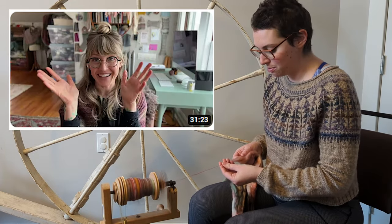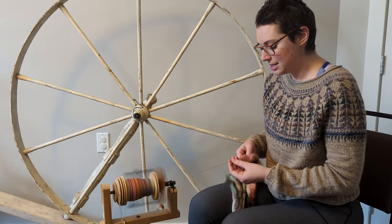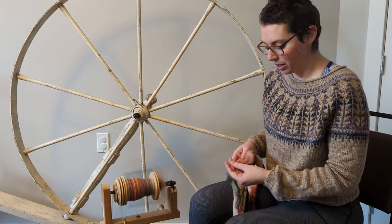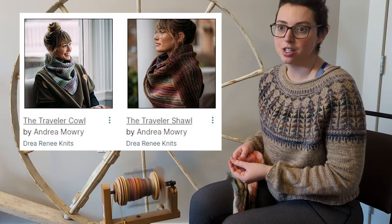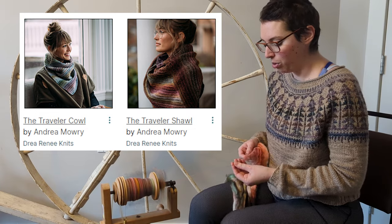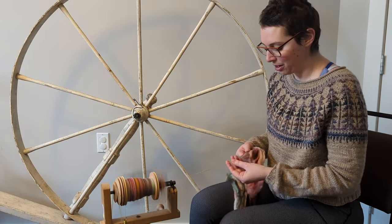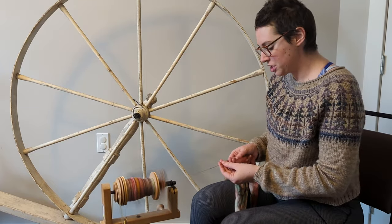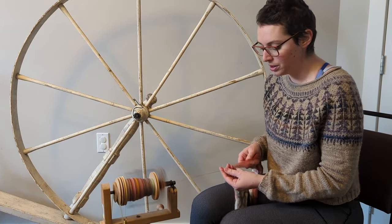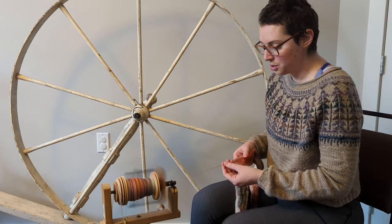Andrea Mowry, of course, is a spectacular knitwear designer in her own right, and has over the last few years really gotten into spinning her own fibers. More recently, as a result of that, she has begun designing projects intended for or at least designed with her handspun fiber. Her last two designs that fit this category have been the Traveler's Shawl and the Traveler's Cowl. The shawl came out first and then the cowl is a more recent addition. When I purchased this bag of fiber, I did actually have that Traveler's Shawl in mind, because I believe when she spun for it she did a combo spin — she pulled a couple, maybe three different braids of fiber and then spun and plied those together to create a unique and interesting yarn.